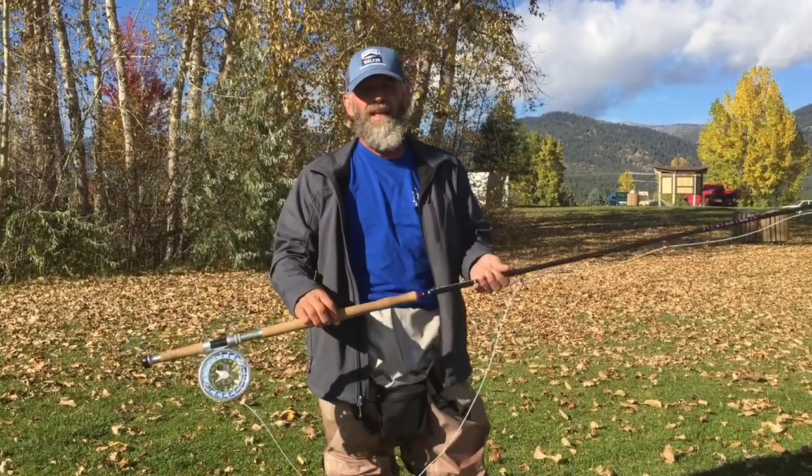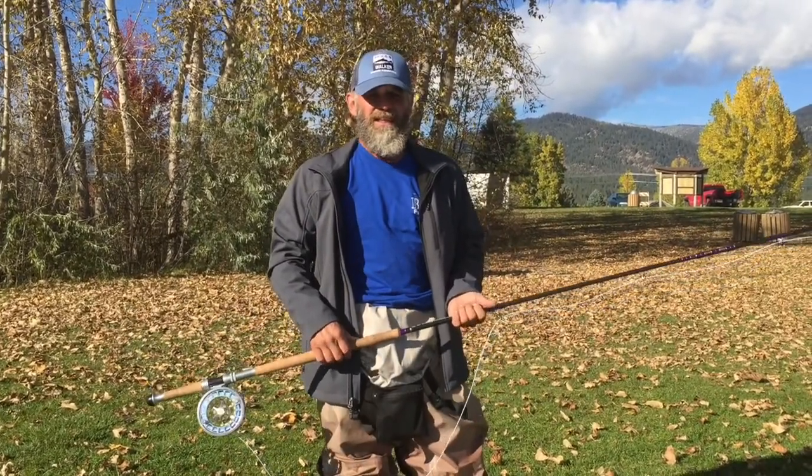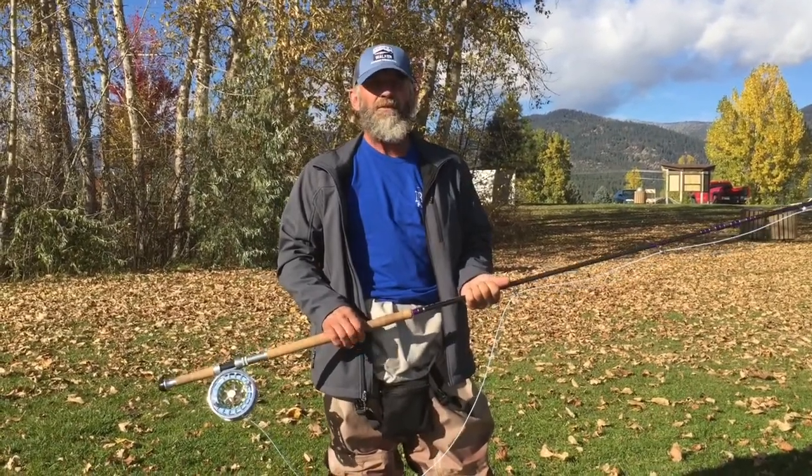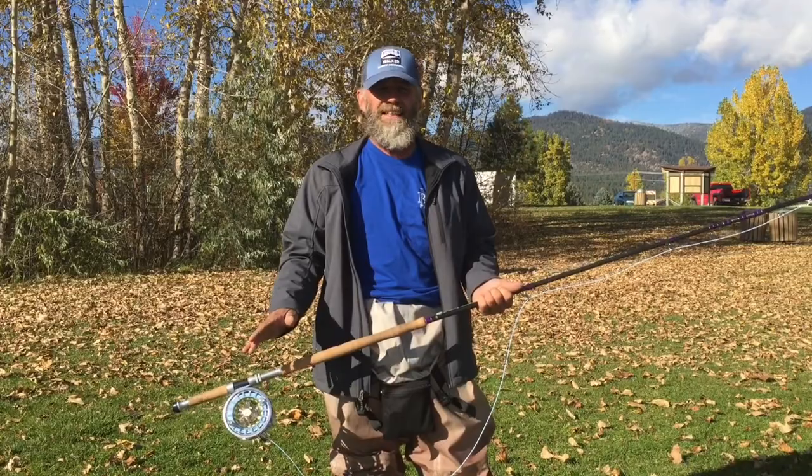To Gene especially for letting me use the Bruce and Walker Spey Comp Rod — just a beautiful setup. It was fabulous, real straightforward, easy to cast.